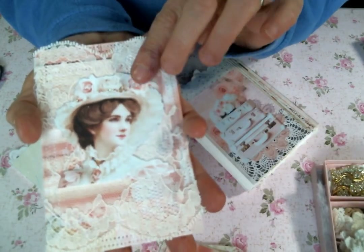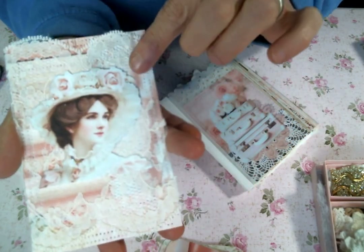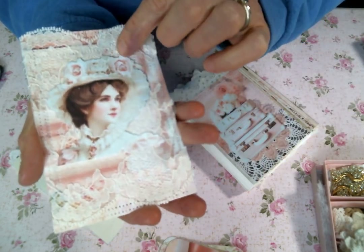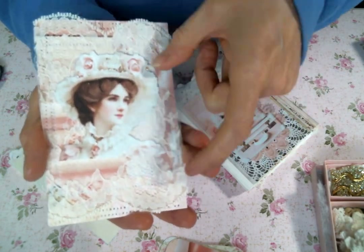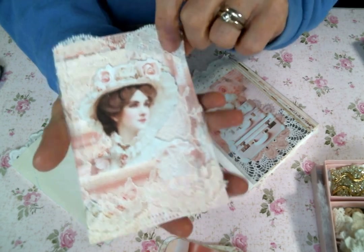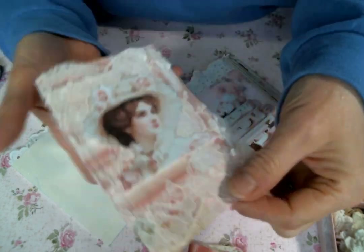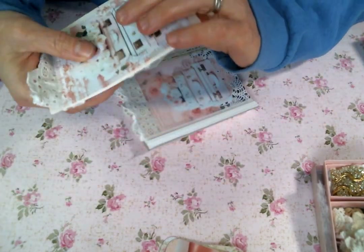I did cover it with this lace, but I felt like this lace was delicate enough where you could still see the pretty background paper. So I didn't feel too bad about it — I think it enhanced it, actually. I love it. And then I cut the Victorian ladies out — I fussy cut them out and then I stickled them. And then I adhered them down to the lace-covered background, which is so, so pretty. I absolutely love the way it turned out.